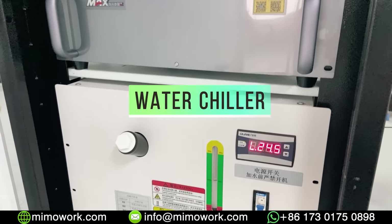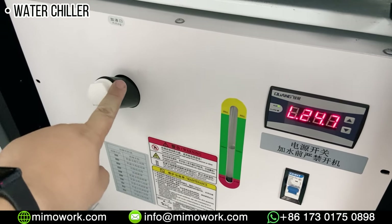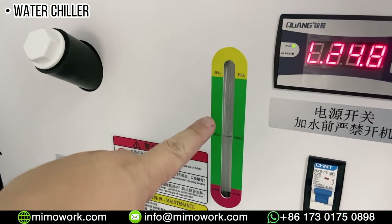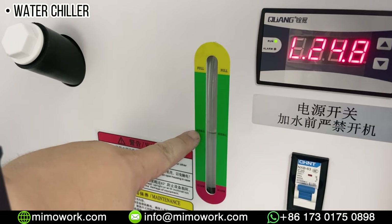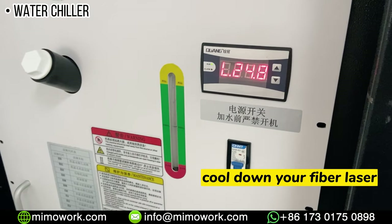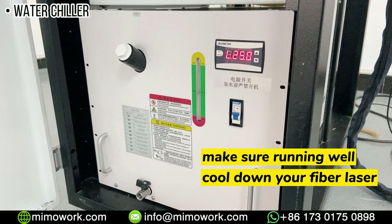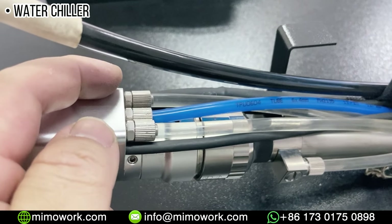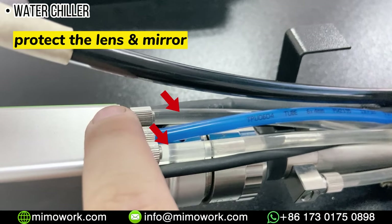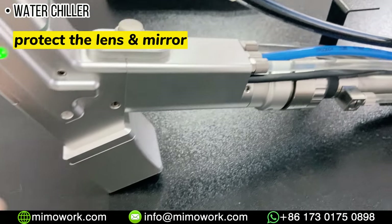Speaking of which, we have to mention the industrial water cooling system, which is located at the bottom part of the whole machine. The production of laser energy is always associated with some degree of heat generation. The water chiller unit cools down your fiber laser and guarantees the consistent performance of extended welding processes. The water cooling system also runs through the laser welding gun along pipes to protect the lens and mirrors from overheating.